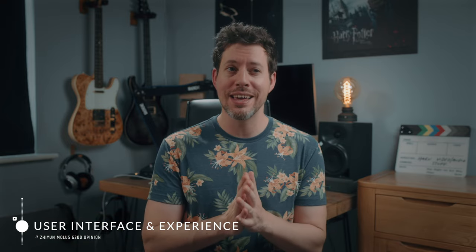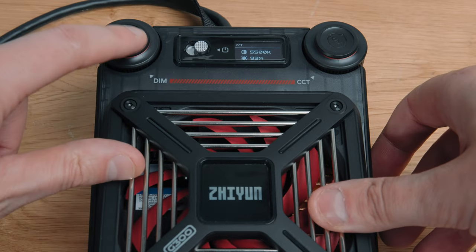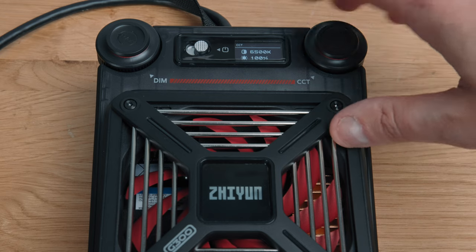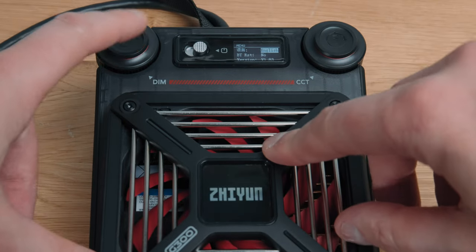You're getting higher quality materials throughout, including the cable connector which is metal whereas the G200's was plastic. Moving on to the user interface — I have to say I'm not mad about it. Other than the on/off button there are just two buttons: one for brightness and one for color temperature. Extra functionality requires combinations of clicking and holding, and I'm willing to bet most users won't remember the combinations.